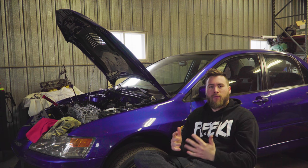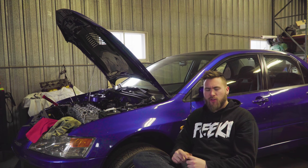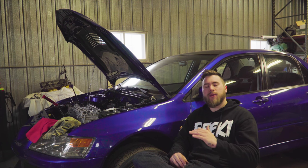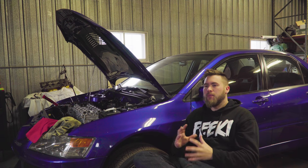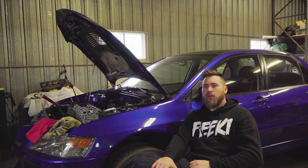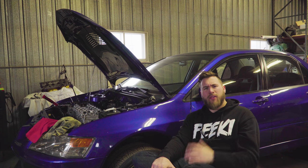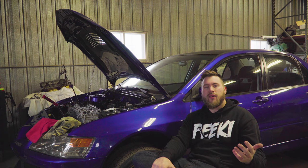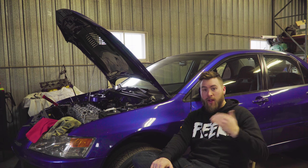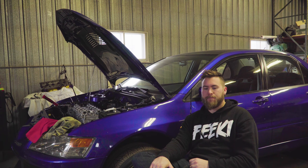I've also been going back and forth changing the channel name — having a tough time branding myself and figuring out what I want the channel to be. If you search 'five speed' there are so many results that come up, and I don't have enough subscribers to rank at the top. There's a band called Five Speed and sometimes I'm even on the second page, so it's difficult to tell people to search for it. I'm leaning towards changing it to my name so it's easier to find.